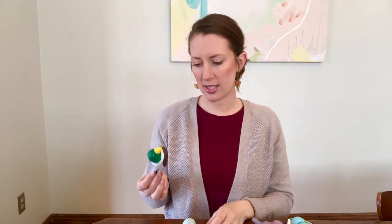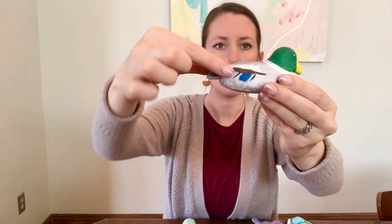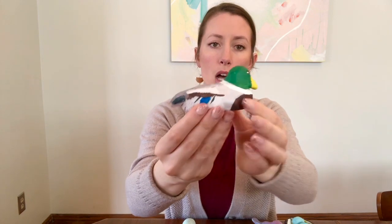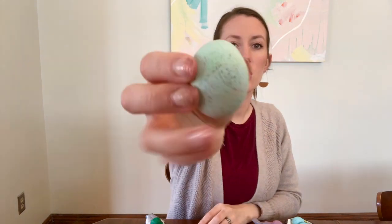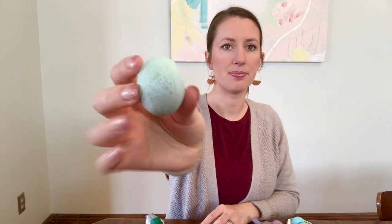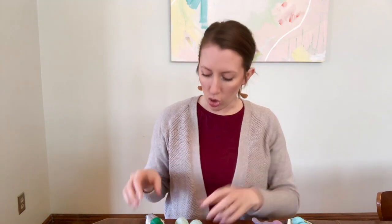One negative about the salt dough is that it didn't really hold its shape. When I created my duck, I wanted the tail to be shaped upwards, but when it was in the oven it kind of slumped down. It puffed up a little bit. Overall it definitely still worked to create a duck, but it didn't hold its shape as well as the soda and starch clay. The eggs also turned out very smooth on top, but then they cracked and burst along the bottom. Overall, they both have really great things about them and it was a lot of fun to make both types. I do think the salt dough was a little bit easier to make because I just needed to mix together the ingredients and didn't need to use heat.